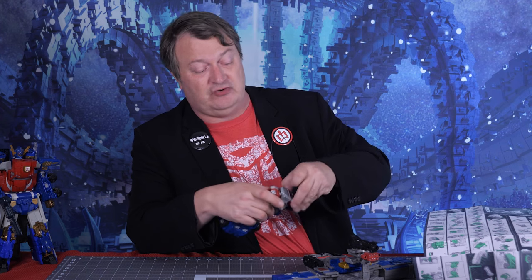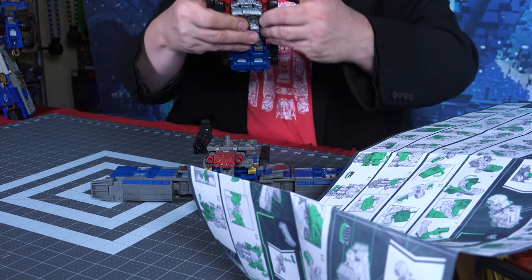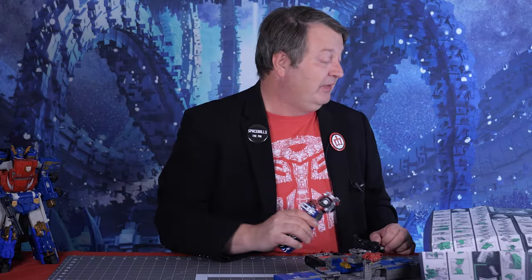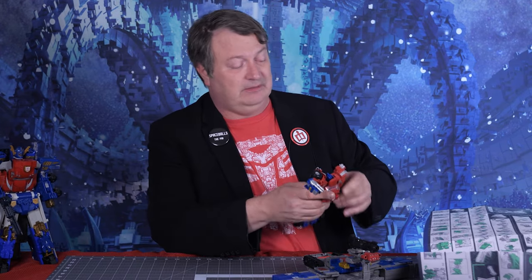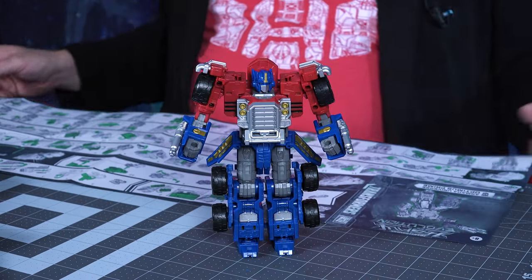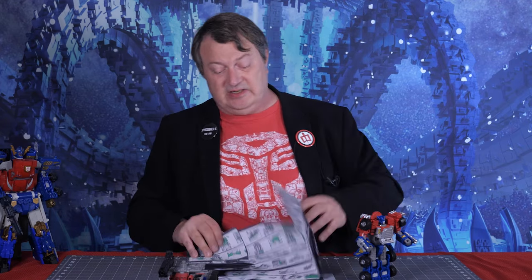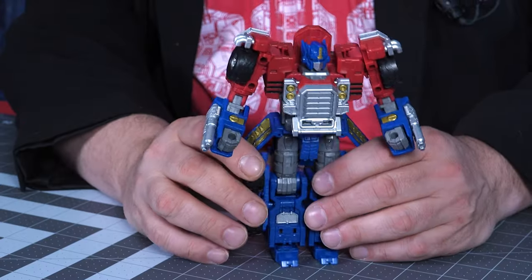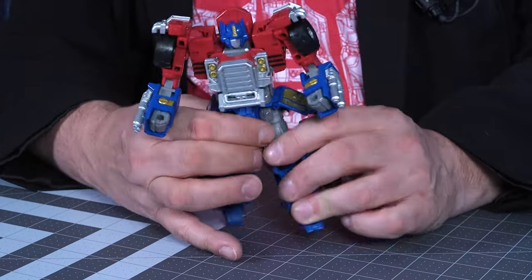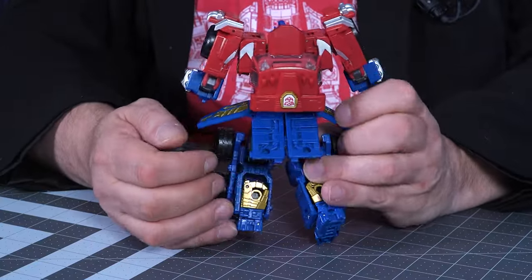One thing the instructions show right away is that you pull these things forward, but you don't want to pull them forward too far. These things on the front, you want to kind of slide them to the side — you've got to wiggle them carefully or else they pop off and you've got to put them back on again. There's a lot of wiggling. There he is, Optimus Prime in robot mode. He looks very similar to his Armada incarnation. There are all kinds of weird wigglings that the instructions can't show very well.